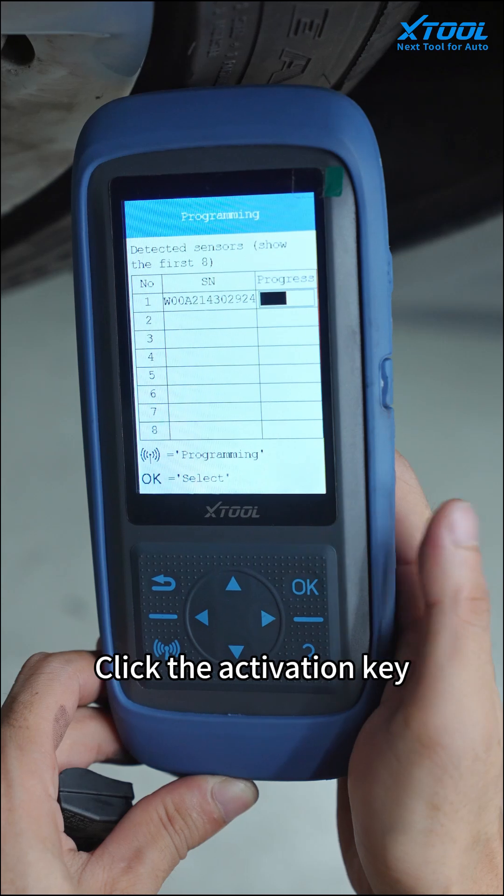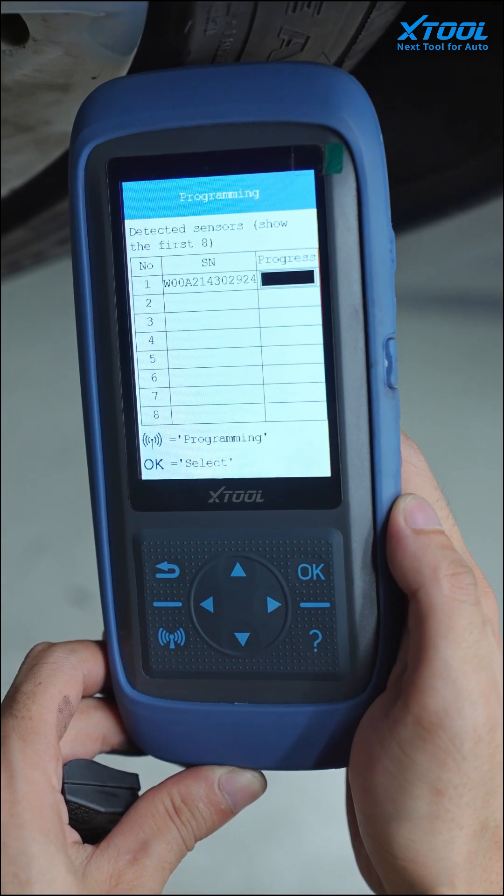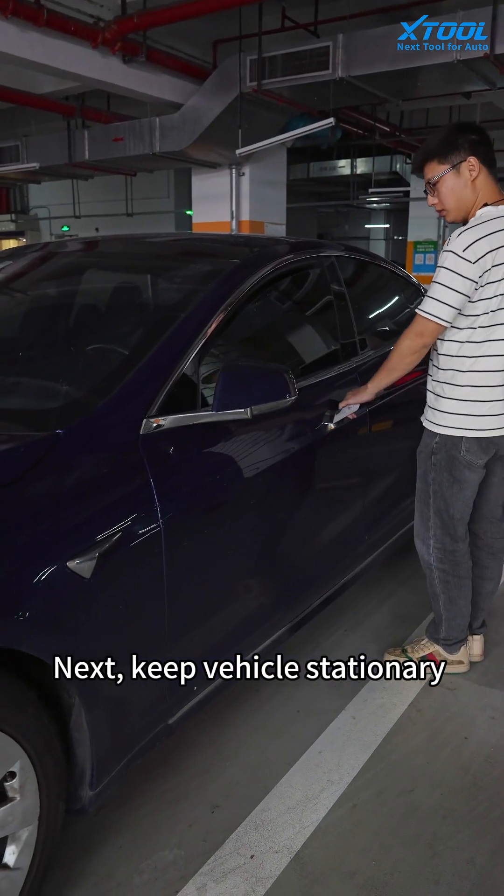Click the activation key. Next, keep the vehicle stationary and ensure the car key is 5 meters away from the vehicle for 20 minutes. After 20 minutes later, proceed to the next step.